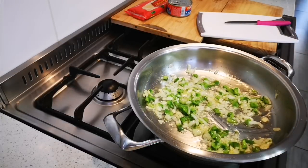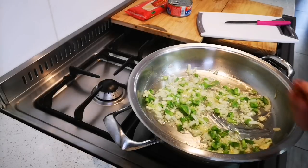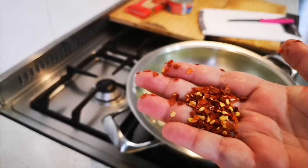Now this is optional guys — about a pinch or teaspoon of crushed chili, or you can add fresh chili.